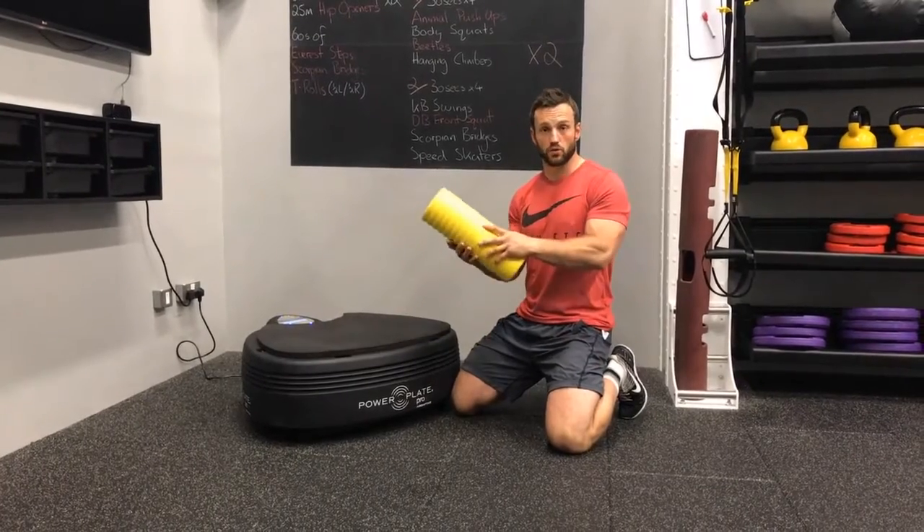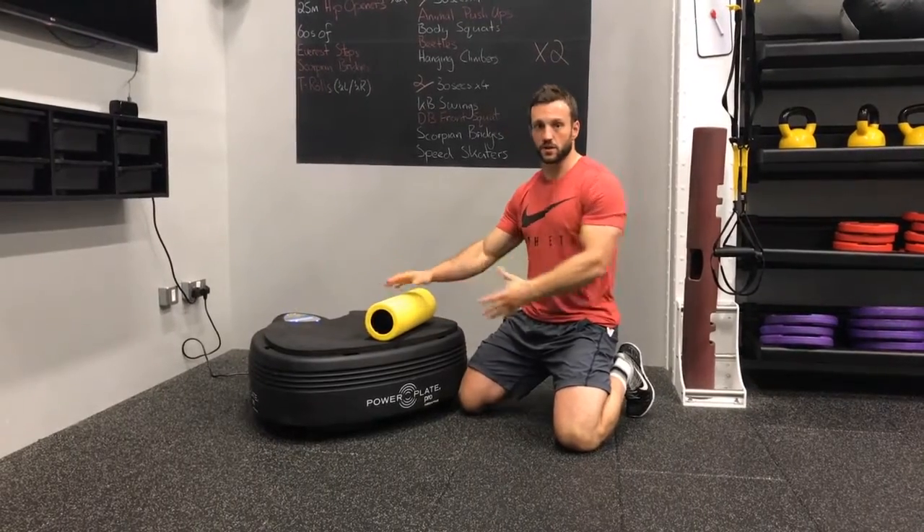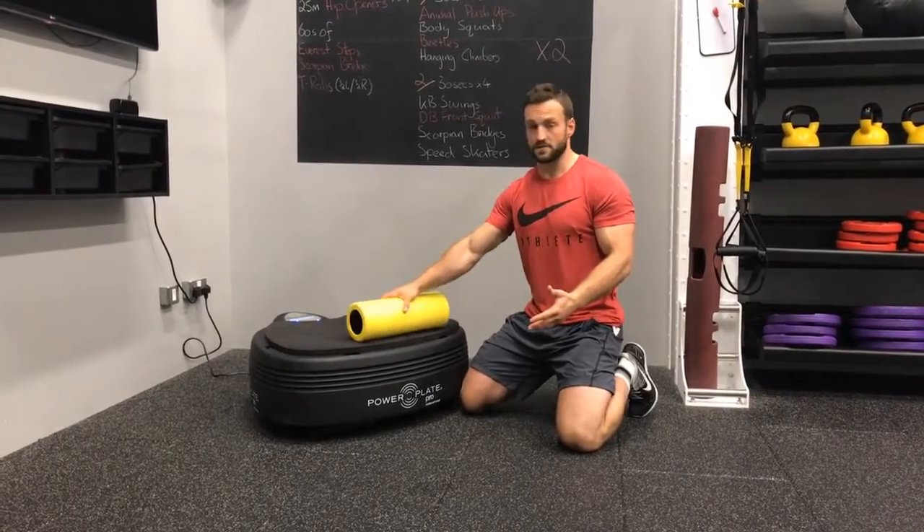So we're going to foam roll our pecs. With the foam roller, it's important to find a position that's really comfortable for you.